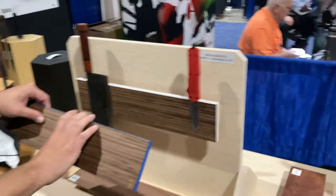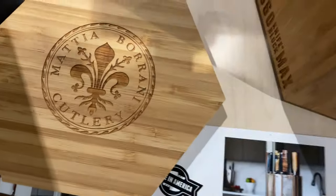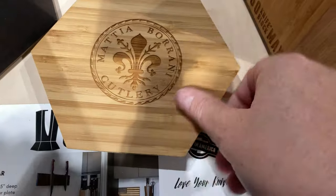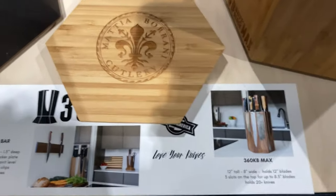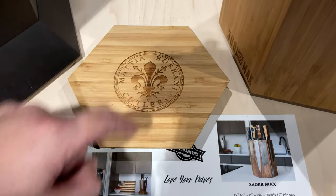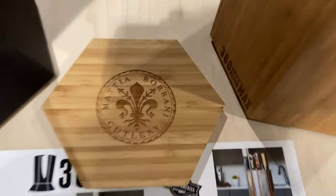We can provide larger and custom orders — you can put your own logo on here. You can see this one is a custom piece from Mattia Baroni. On our website you can provide a design and we'll get a custom laser engraving done for you. The website is 360knifeblock.com.